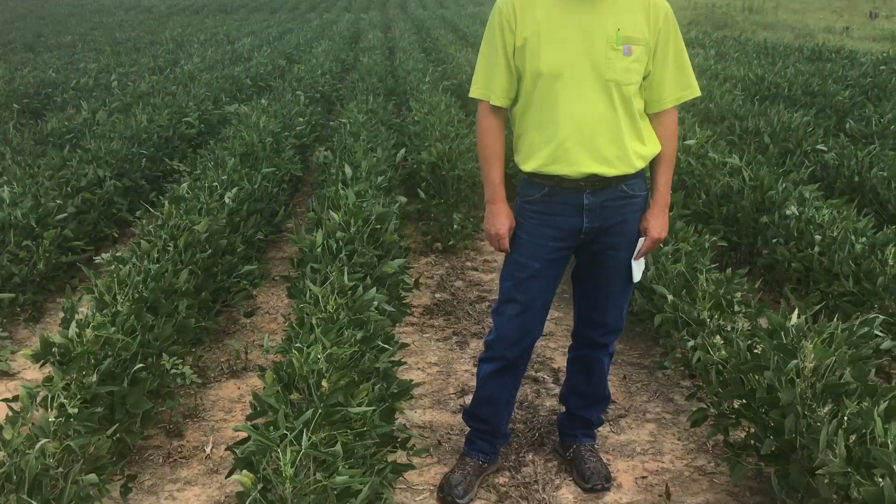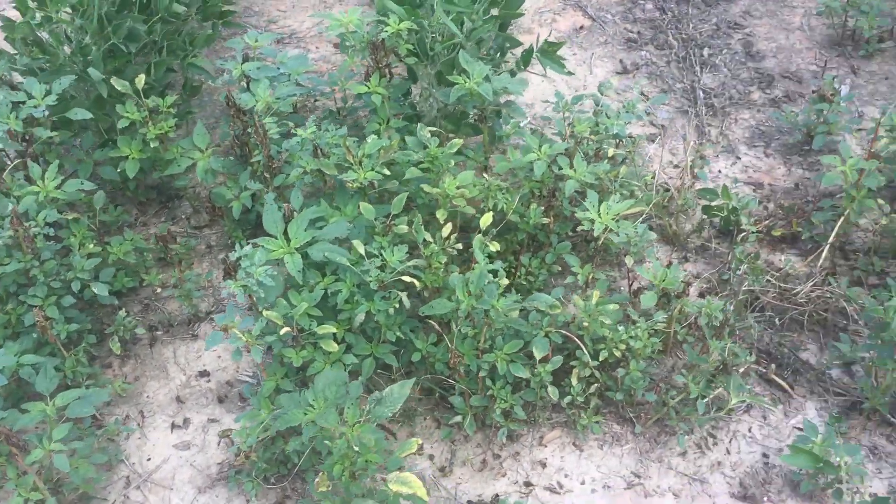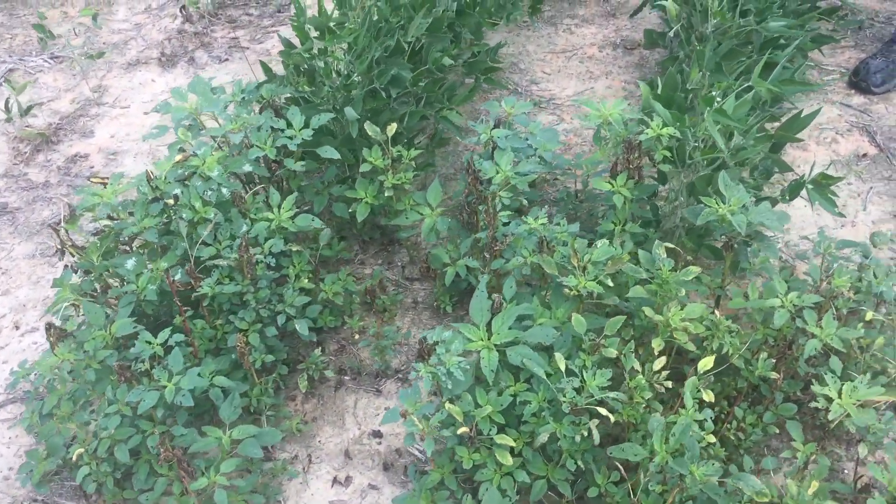Today we're in Yadkin County at a demonstration that Tim Hambrick, the county extension agent up here, put in. These are E3 soybeans in a field that was heavily infested with Palmer amaranth last year. To give you an example, I'll point down here at the end of the plot where little to nothing was sprayed, and you can see the tremendous amount of Palmer amaranth here.